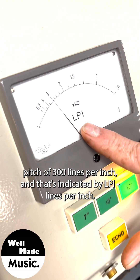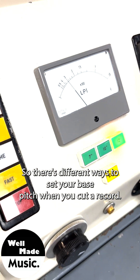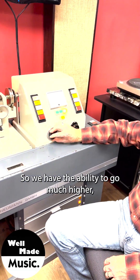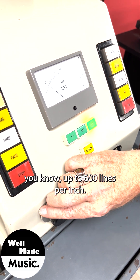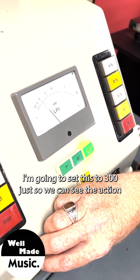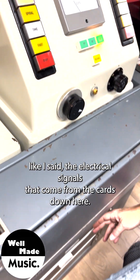The pitch box receives electrical signal from these cards, and we set what's called a base pitch. What we're looking at right now would be a base pitch of 300 lines per inch — indicated by LPI. You can see three times 100 equals 300. The longer the record is, usually the more you have to pack the grooves closer together, so we have the ability to go up to 600 lines per inch. The tightest we usually cut is somewhere in the 400 LPI range. I'm going to set this to 300 just so we can see the action of the machine.